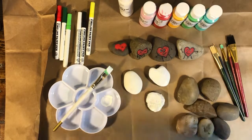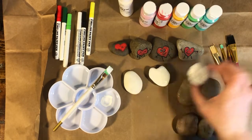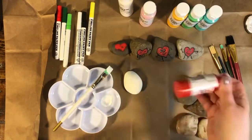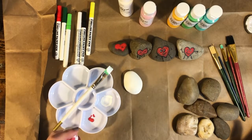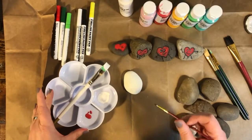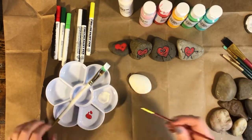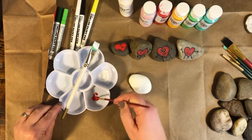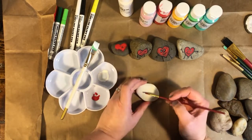Set aside the wet ones and clean off your hands. Now, this white one that's already dry — I want to paint a ladybug on top of it. Put a little bit of red paint in your palette or paper plate, get a small paintbrush, and to make a ladybug you need to paint either a red circle or a red oval on top, depending on how big a ladybug you want.